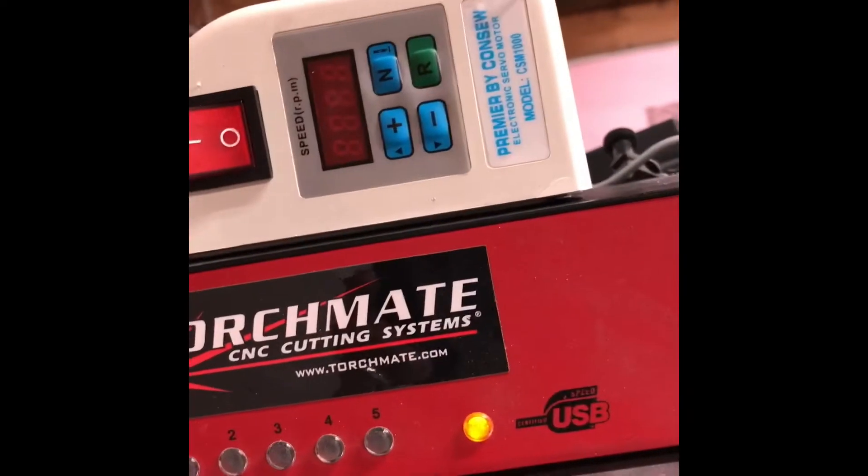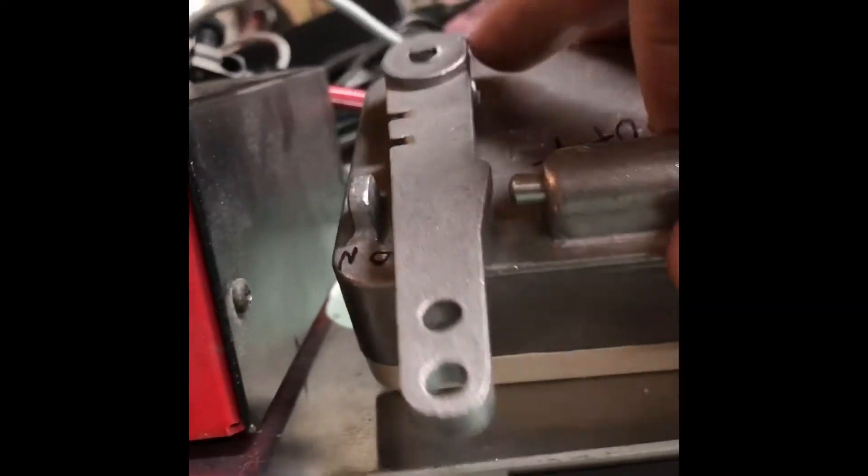Threw that in there, drilled a hole for the wires, mounted this box up here.